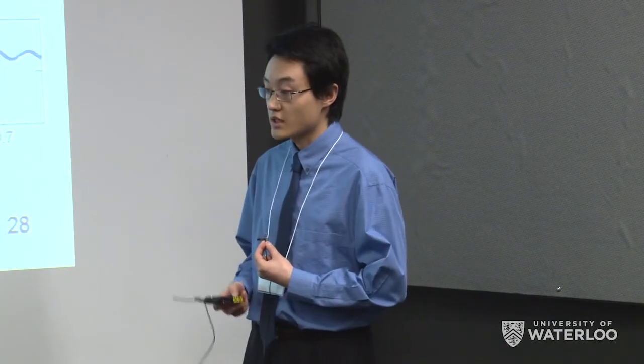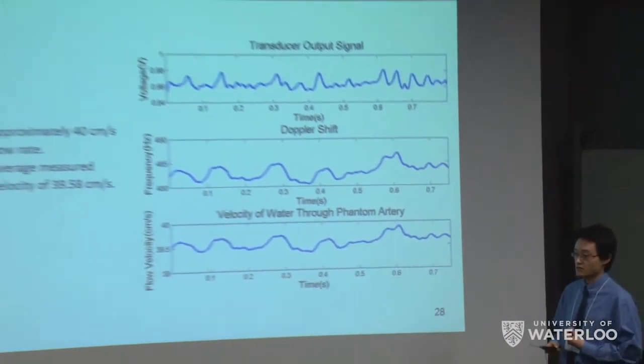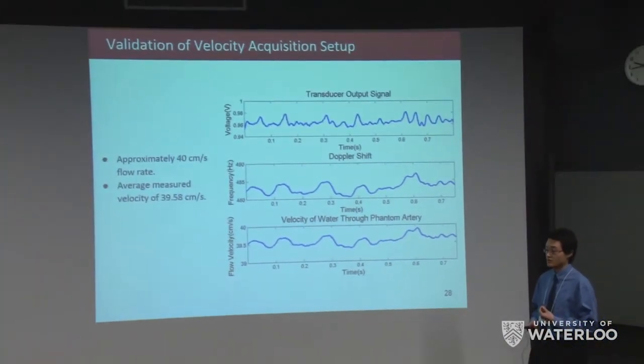Unfortunately, our diameter acquisition setup could not be made to work due to significant hardware and setup issues, though we still developed a blood pressure model.